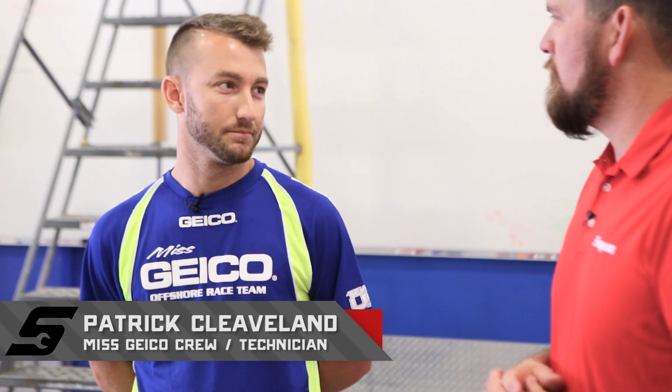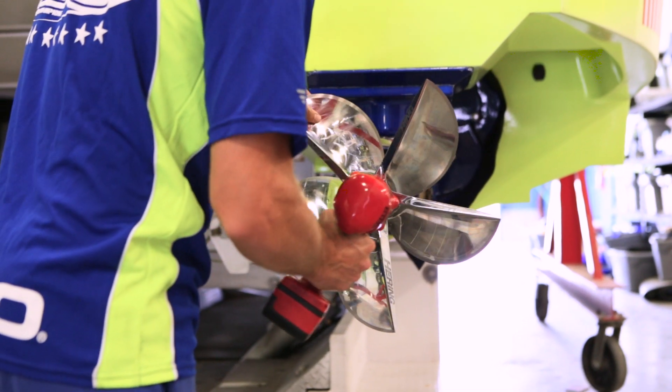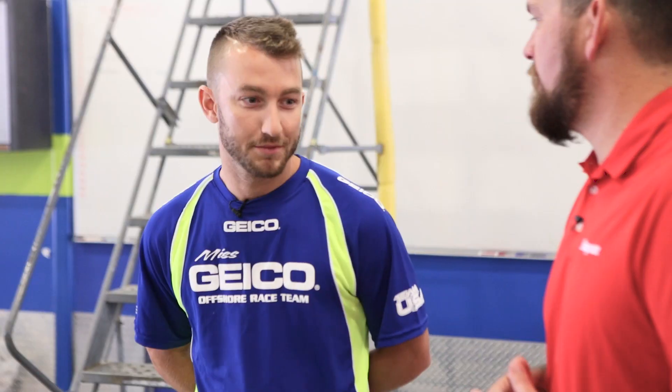Patrick is another technician on the Miss Geico Team. He takes care of the entire transom — from drive oils to checking the steering lines, making sure nothing has been tampered with, torquing the rudder, and ensuring everything is tight before the boat goes out. He's using the half-inch heavy impact gun to tighten up the prop. The props are very expensive — about $17,000 apiece — so they need to be on there properly.